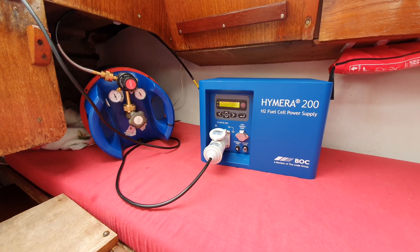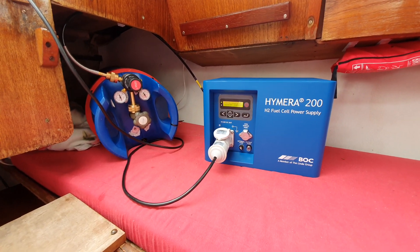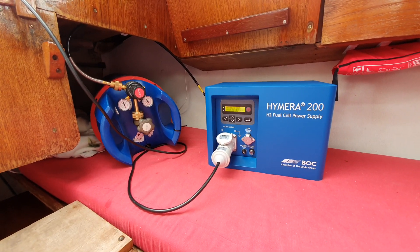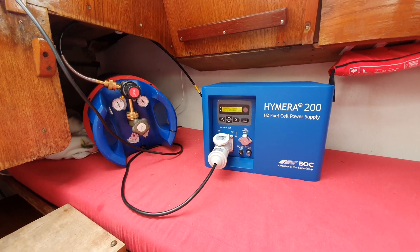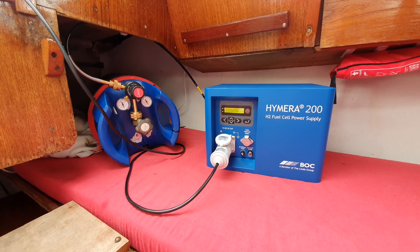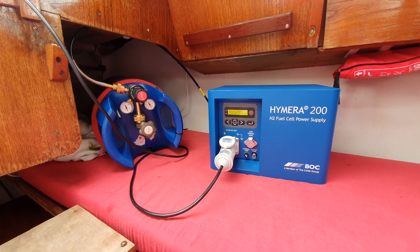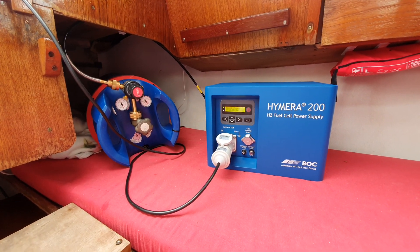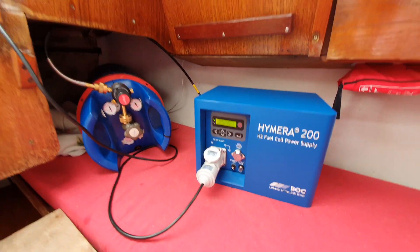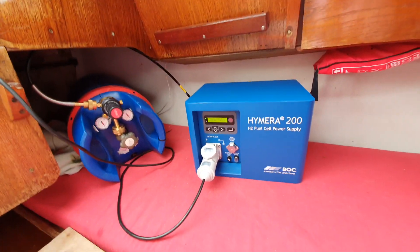What we're now doing here is charging the battery of the outboard electrical motor. It's a Torqeedo 1.0 kilowatt, which doesn't sound like a lot, but this little sailing boat is 7 meters and 86 centimeters. It's a fairly small boat.